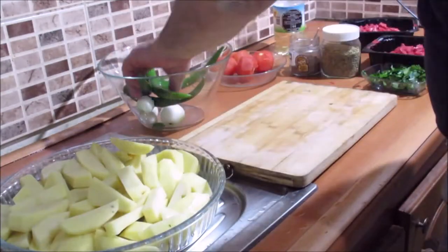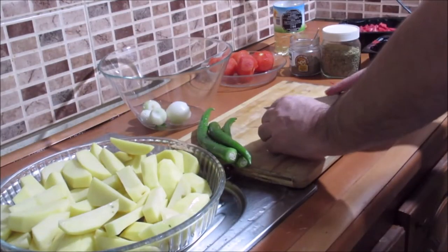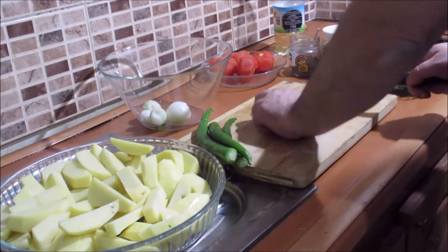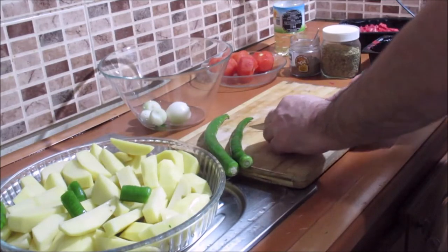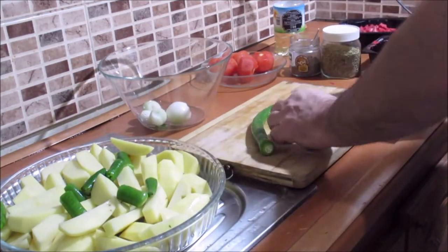Now I have a bowl of potatoes — this is the best part of the potatoes. Now I have 4 pieces of pepper; I will make them this way. This is the best part of the potatoes.